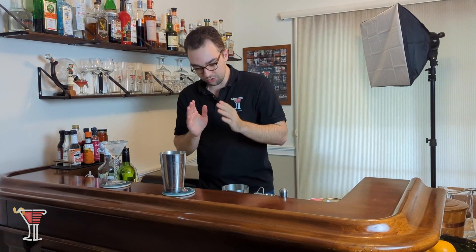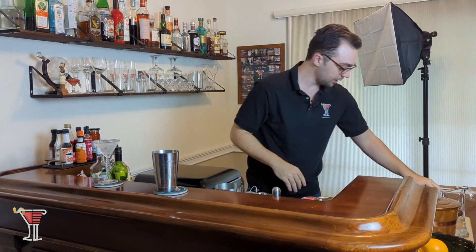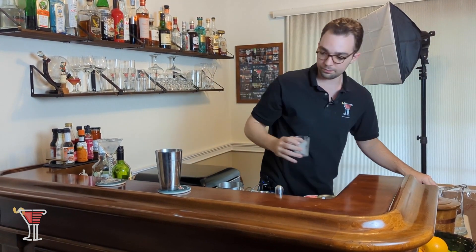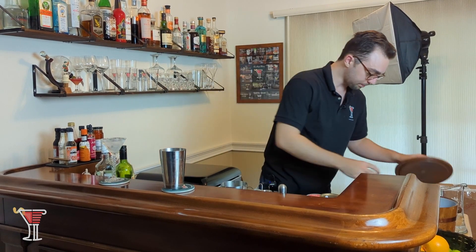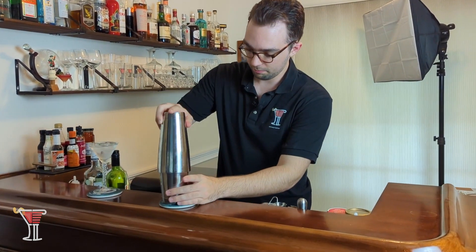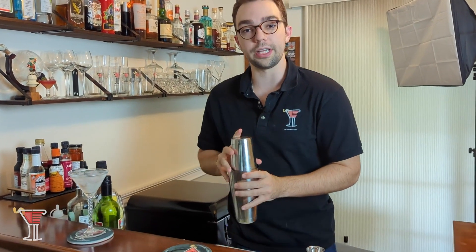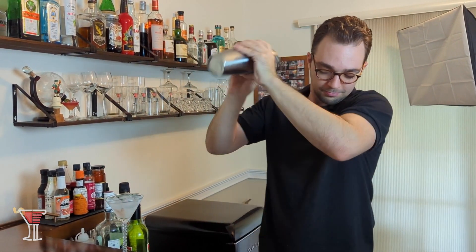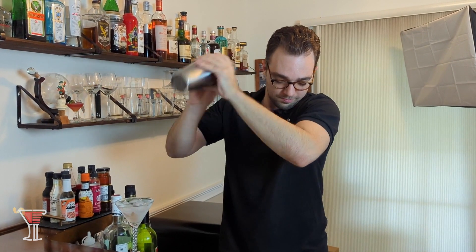Now we have all of our ingredients in there. The last thing we want to do is take our ice and shake this up so that all of those ingredients can get to know each other really well. Pour the ice in, put on our top shaker, and we shake. It's nice and solid — let's see if this comes off.